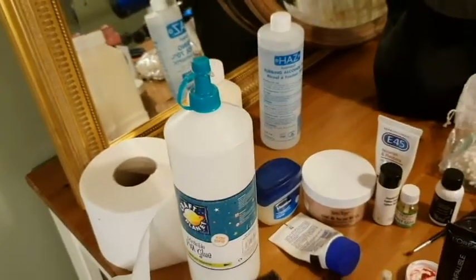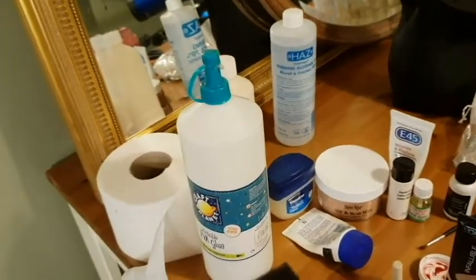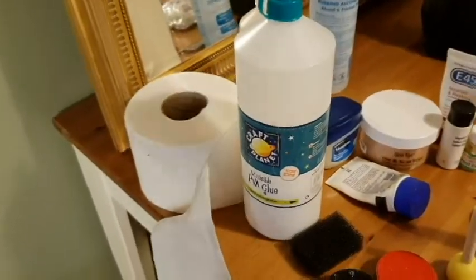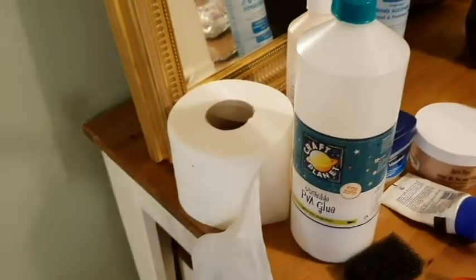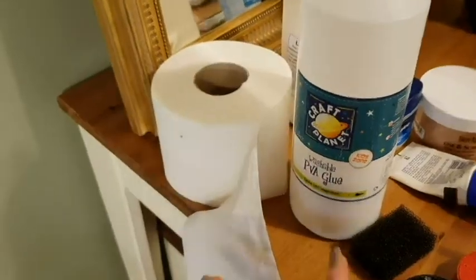Hi everyone and welcome back to my channel. If you're new here, hello! You've seen the thumbnail, you've seen the results — this is how we make Halloween special effects face burns. There are a thousand different ways; this is how I'm going to show you guys because it's so easy.